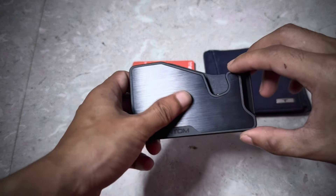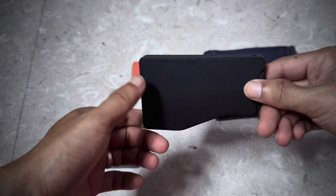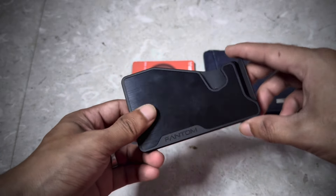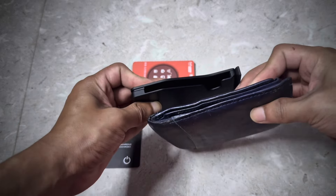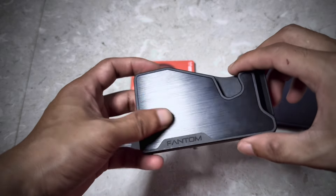This is the Phantom M wallet. M stands for magnetic, so it can be attached to any MagSafe case or MagSafe form, so you can attach your iPhone. This is a very very slim wallet as compared to the old one — look at the size difference.